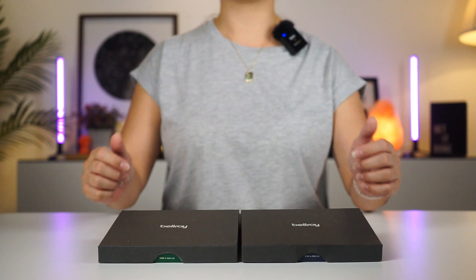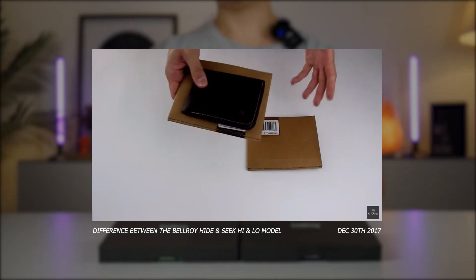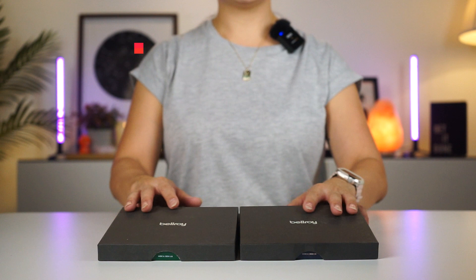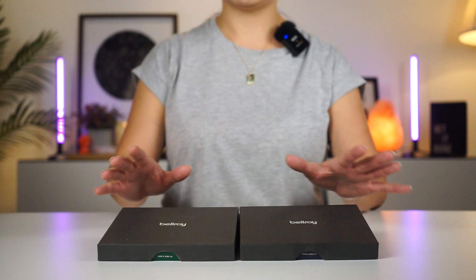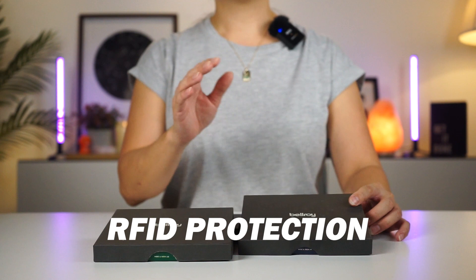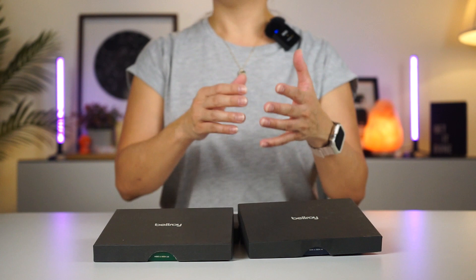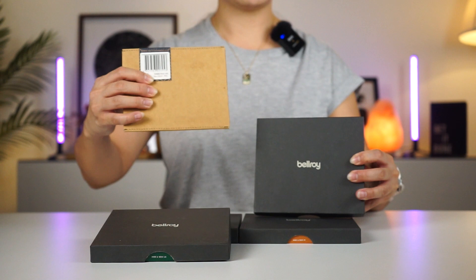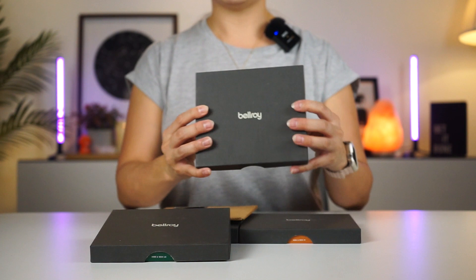This is our second video on the Bellroy Hide and Seek Wallet. We had the first one done years ago, and now it's time for an update. The Hide and Seek Wallet has been our top selling wallet for years. A couple of things have changed since then: all Hide and Seek Wallets now have RFID protection, the inner color of some wallets has changed, and Bellroy is transitioning their packaging from envelope style to box style. Honestly, I think the box style is nicer — it's more presentable as a gift.